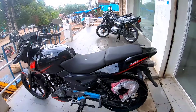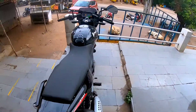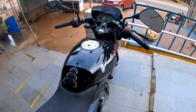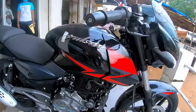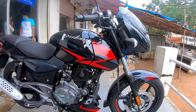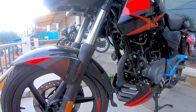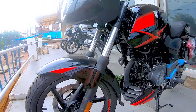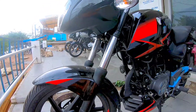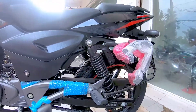The seating is a split-seat unit with good, plush, and comfortable quality. I also like the tank slip guard provided, along with the front rank cowl and stickering behind it. The front suspension uses a fatter 37mm front fork, adding to the overall muscularity of the bike, while the rear comes with adjustable Nitrox suspension.